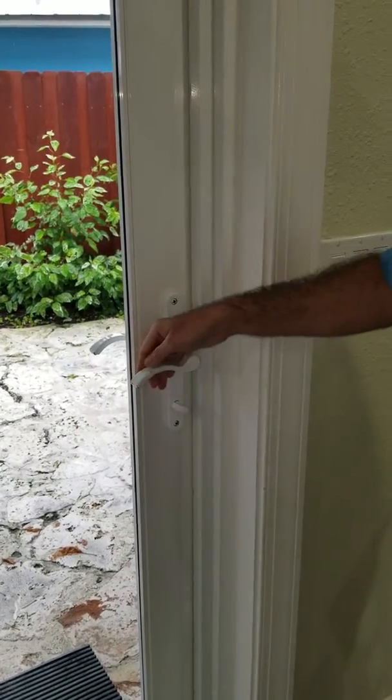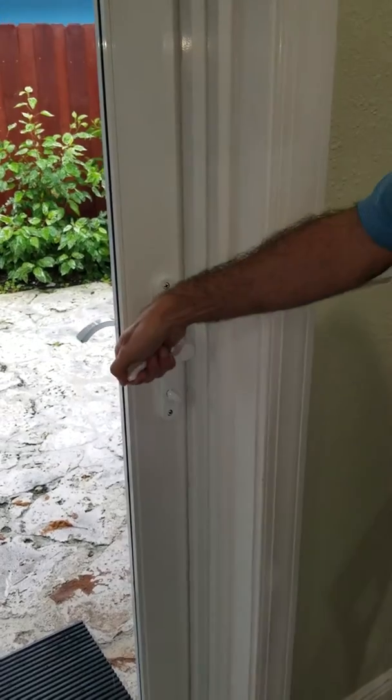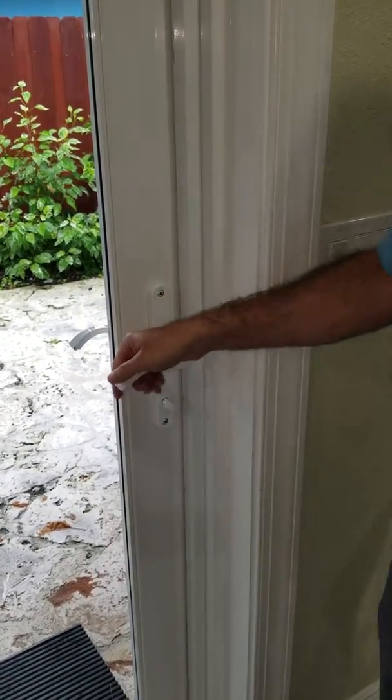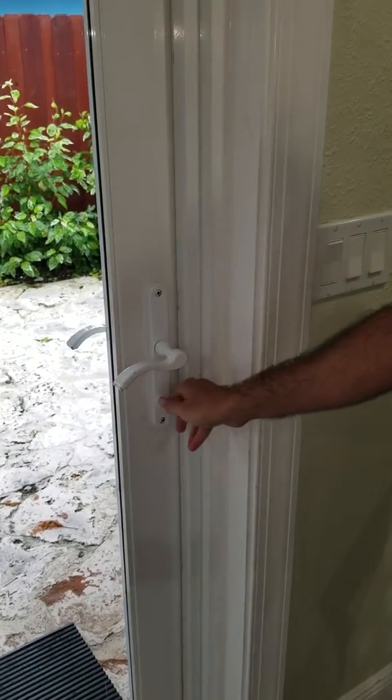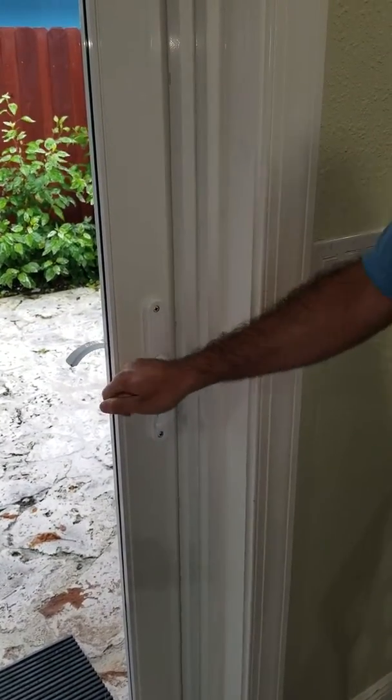To lock the door, before turning the tumbler, you must lift the handle upwards. That will engage the hurricane pin and allow the tumbler to engage. At this point, the door is now locked.